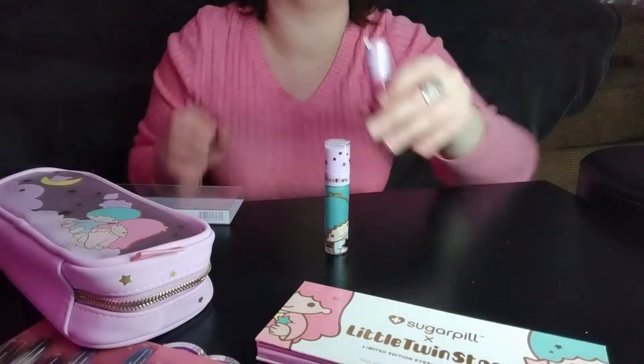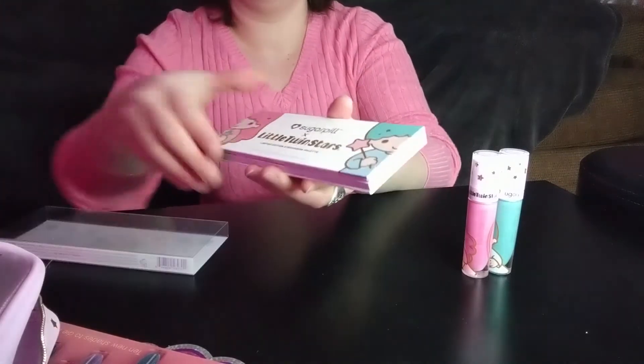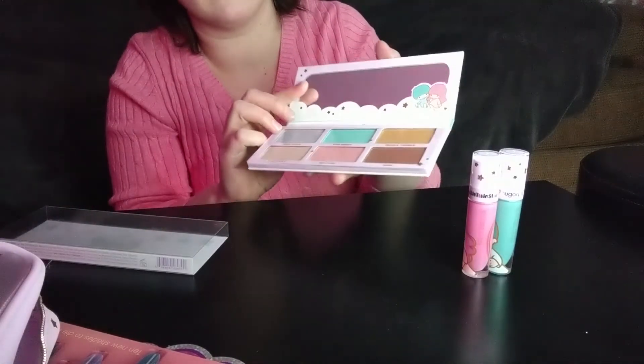I'm gonna do what I always do with lip color and smell them, because if you've got something on your mouth, you always want it to smell good. Mmm, they smell like candy! My cameraman wants to smell them too. This is — I may have ordered this for a super secret cosplay, which I'm super excited about. Yeah, they smell good, don't they? They smell like straight-up sugar, and there's something else in there — like lemon, maybe? They smell so good.